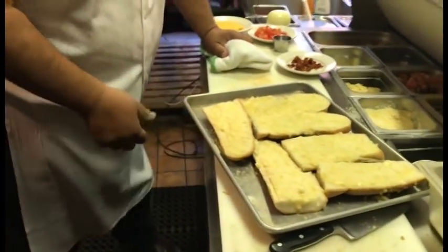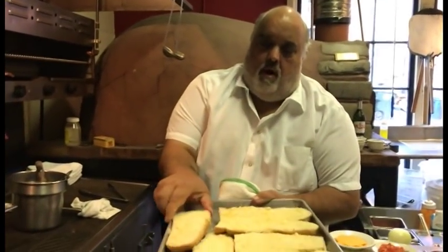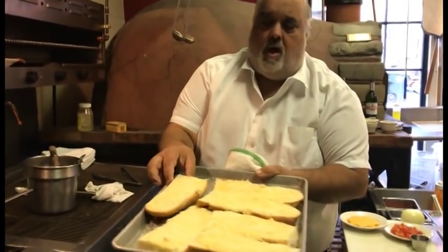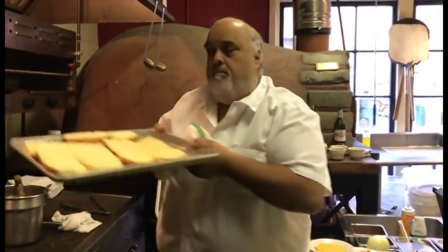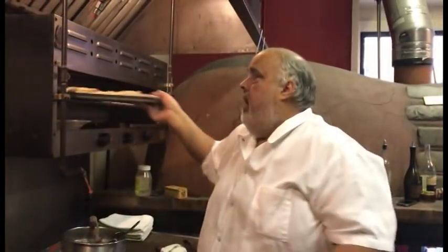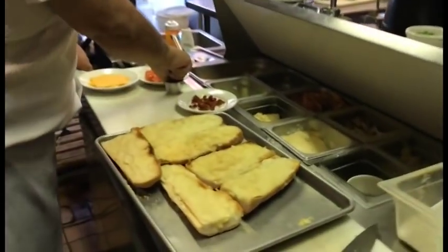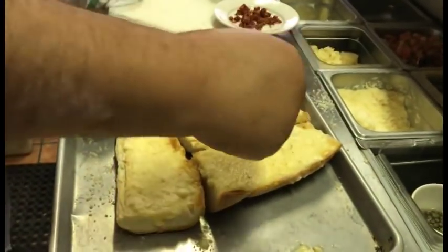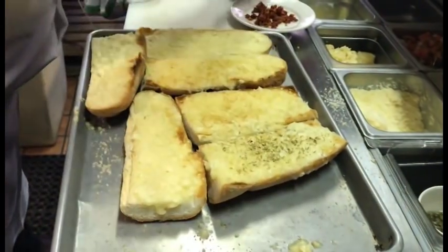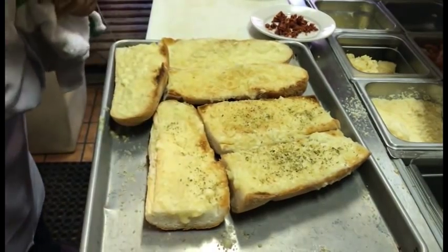I'm going to put it under the broiler and get it toasted up a little bit. I'm going to do it on one side so the bottom stays nice and soft, and brown it up under the broiler. Alright, here we go — I've got a little bit of brown on it, so then I'm going to hit it with a little bit of oregano. Just a little bit.